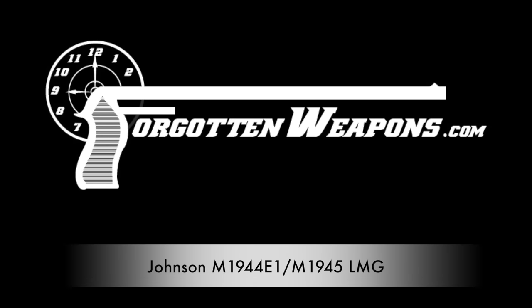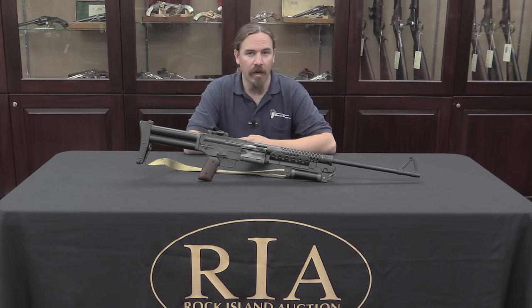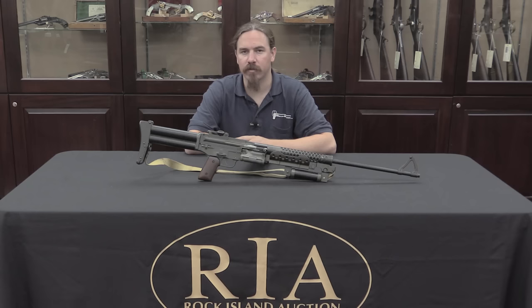Hi guys, thanks for tuning in to another video on ForgottenWeapons.com. I'm Ian, I'm here today at the Rock Island Auction Company, taking a look at one of the guns that they are going to be selling in their upcoming September 2016 Premier Auction.